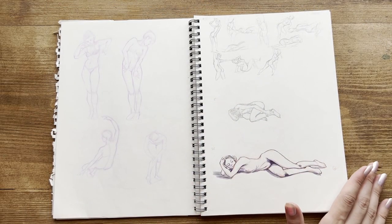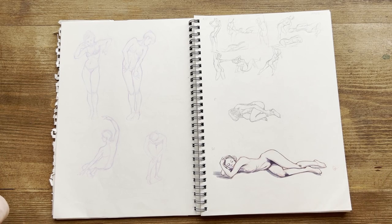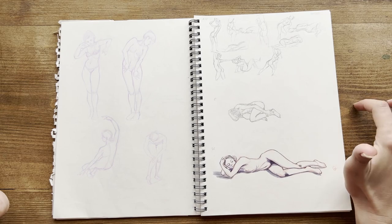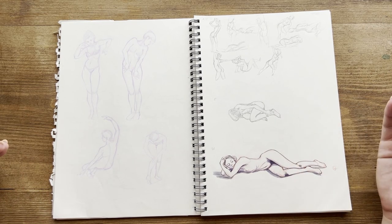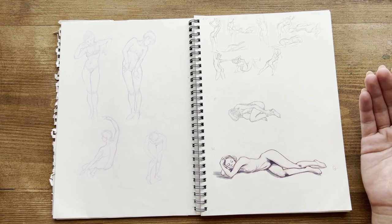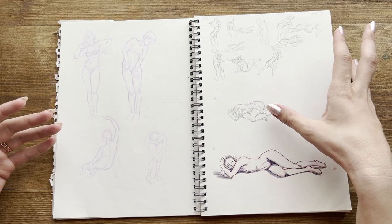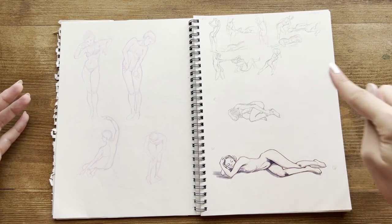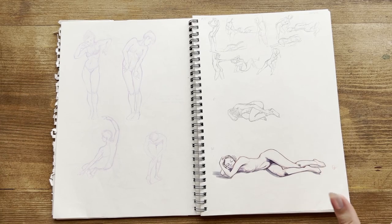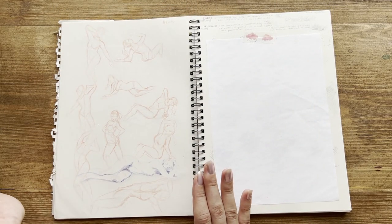Here, again, a lot of figure drawings. I followed some videos on YouTube — I'm going to link them in the description because there is a YouTube channel with a lot of models posing for artists. It's very useful because you also have a timer on the screen, and you have to do the exercise in 2 minutes, 5 minutes, or 20 minutes and so on. Even more figure drawings from the same videos.